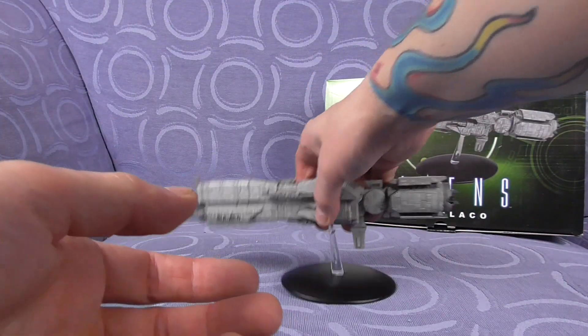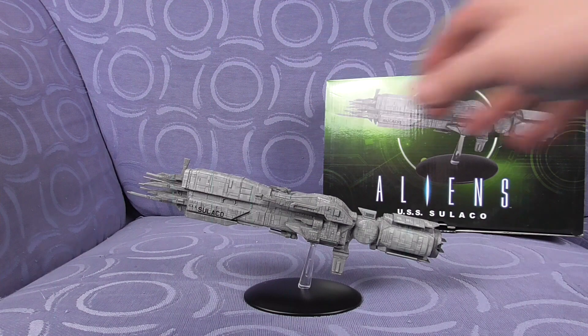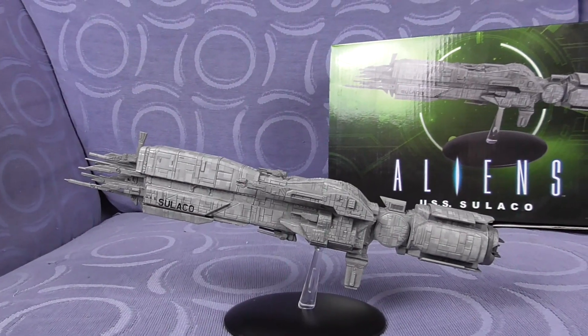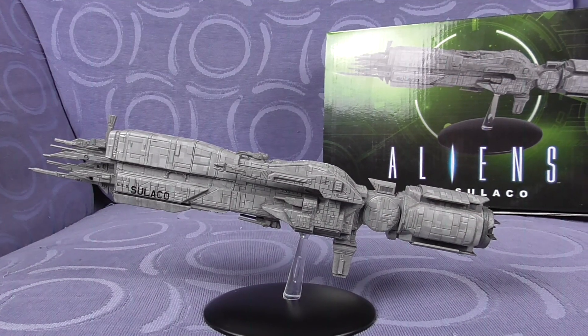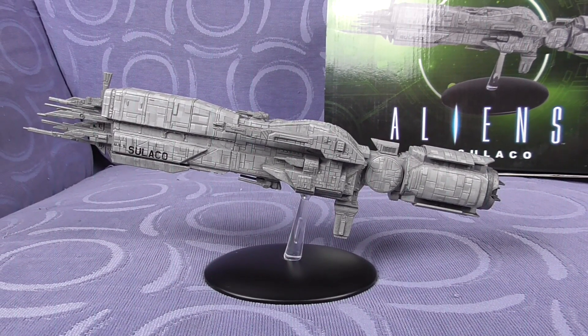It's actually showing the display orientation on the box there — so let's get a closer look. It's definitely pointing up to the skies. I love this — as soon as I saw it I had to pre-order it. I didn't manage to get it in the first lot but I got it in the second lot and I'm really really chuffed with it. So there you go guys — that is the diecast USS Sulaco from the Alien and Predator Hero Collection from the now-defunct Eaglemoss.